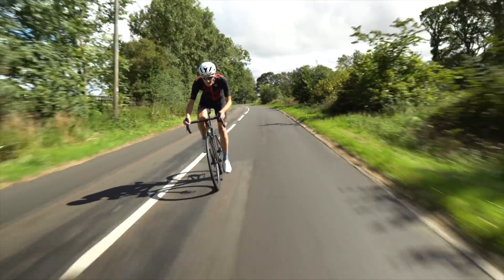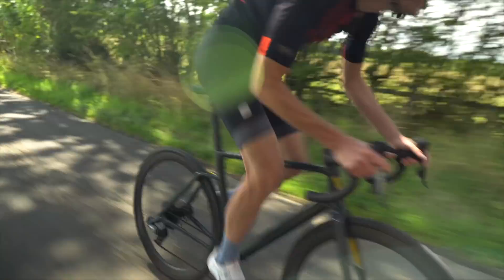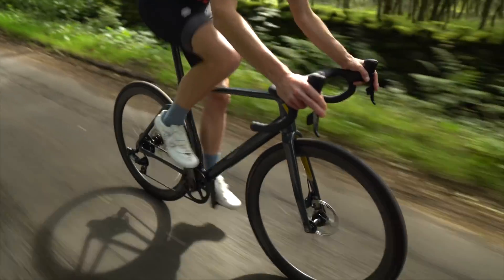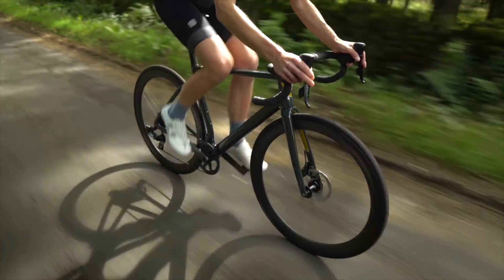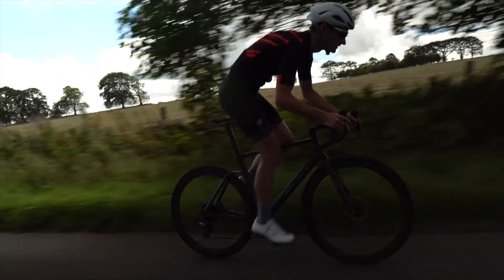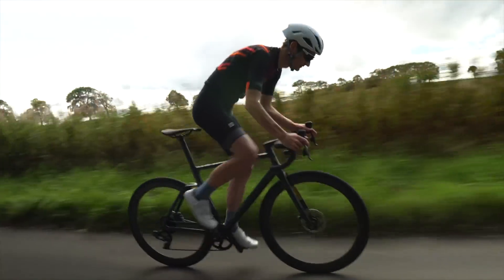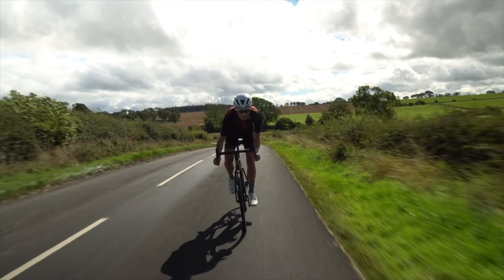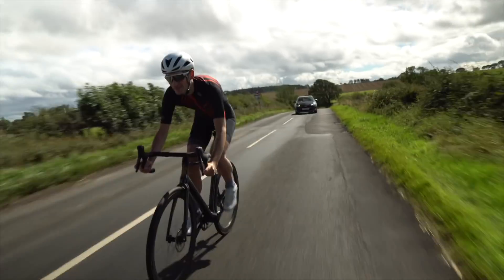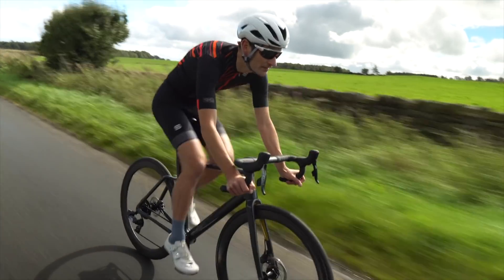The bike responds well to my desire to get up to speed quickly — it's snappy from low speeds and builds pace with urgency. But all the time you're pushing hard on the pedals, the bike is calm and composed. It's not easily fluttered by rough roads either. You might not be able to see the distinctive seat stays when you're riding, but you can certainly feel the bike doing a superb job of soaking up bigger cracks and holes in the road, giving a silky smooth ride. But you feel connected to the road too — it rides beautifully through corners and sweeping bends. A very engaging ride.